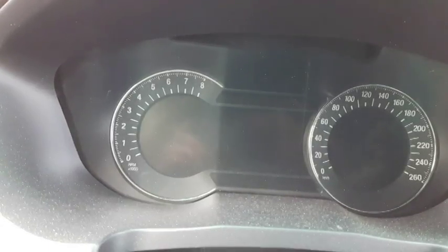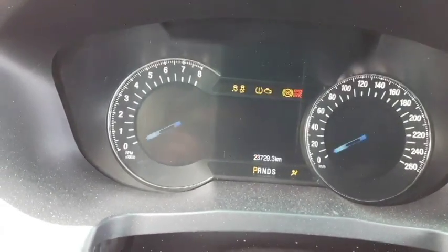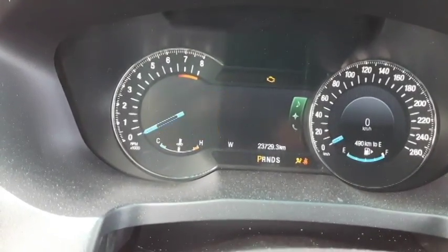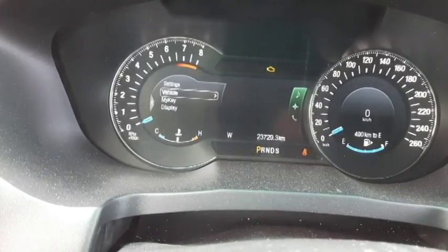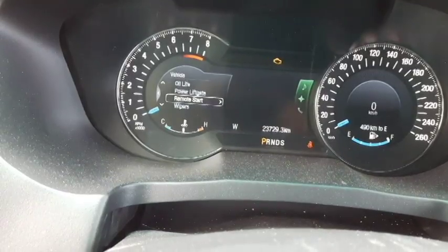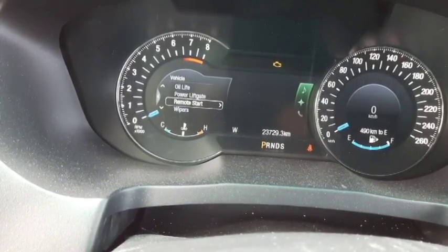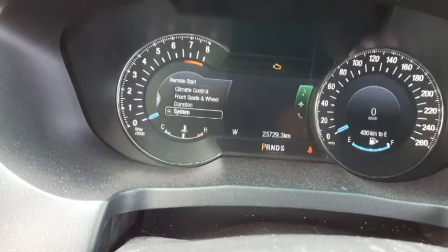Right now the vehicle is not started. I'm going to turn on the accessories and go into the menus. We go into Settings, then Vehicle, and all the way down to the second-to-last item called Remote Start. You go in there and there we have it — the fourth item is System.